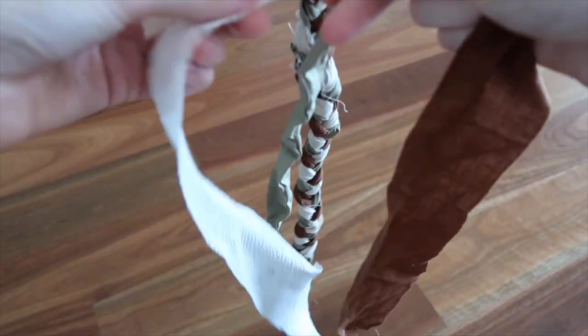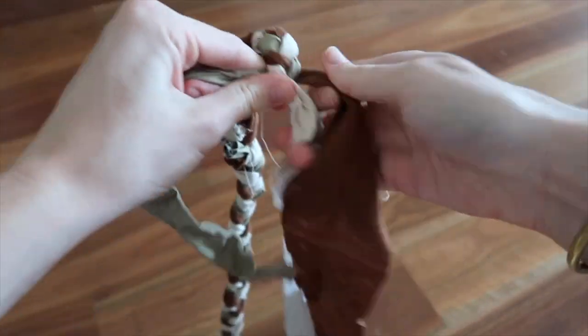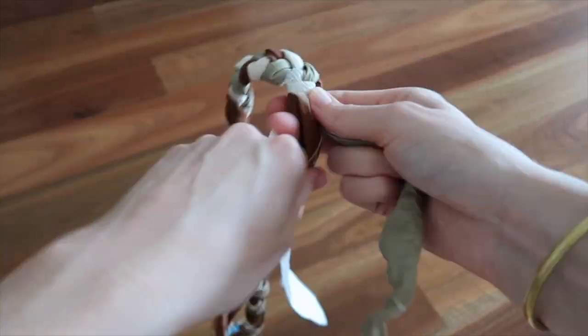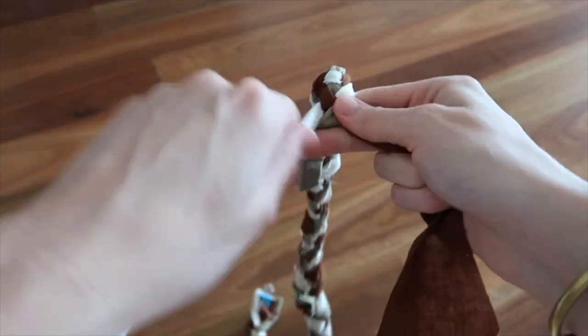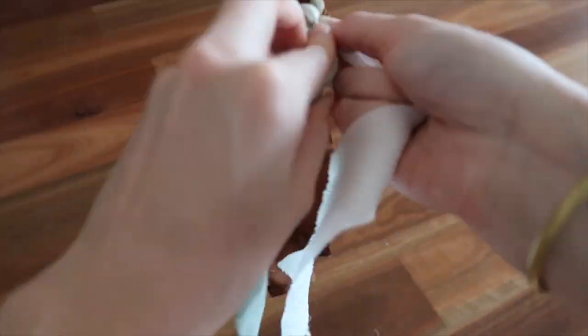When you get to the end of your fabric, all you have to do is grab another strip, fold it in, and continue on plaiting. Repeat this step until you have used up all your fabric.